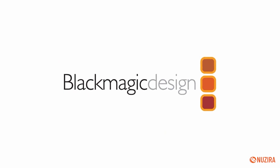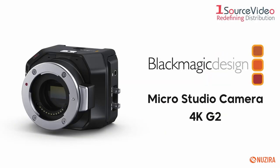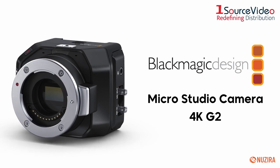Blackmagic Design's MicroStudio Camera is back and loaded with some fresh features. The new MicroStudio Camera 4K G2 gives you all the benefits of a large studio camera wrapped up in a small, rugged body.